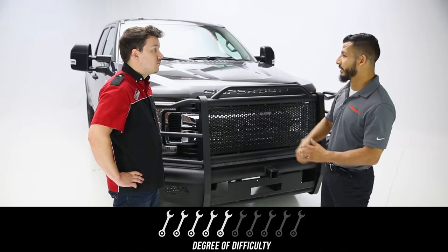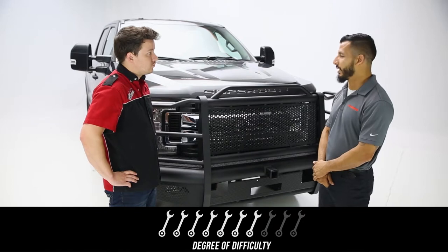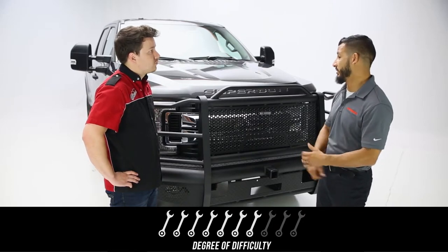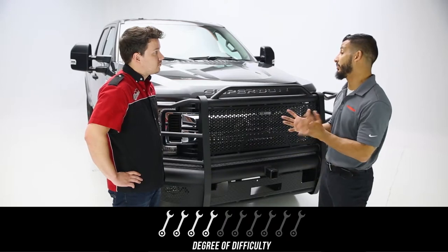Now for the rear bumper, for an average end user, maybe a six, seven at most, and probably about an hour and a half for install. For a professional, a four — under an hour they should be able to have it installed, not including the wiring.